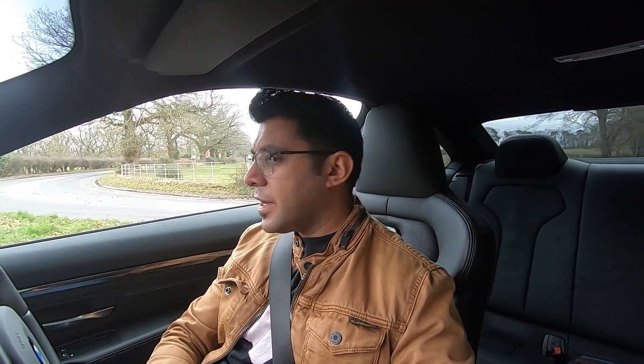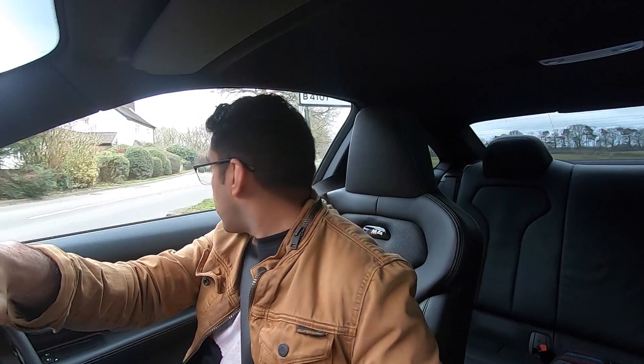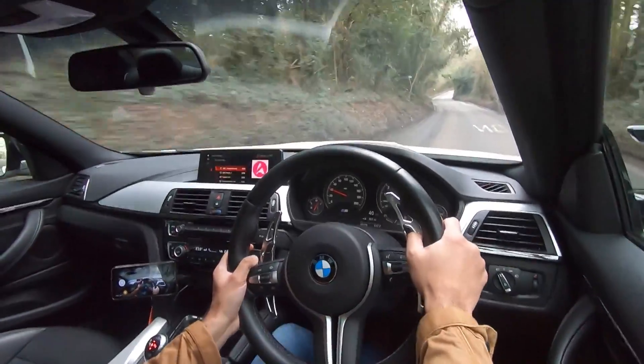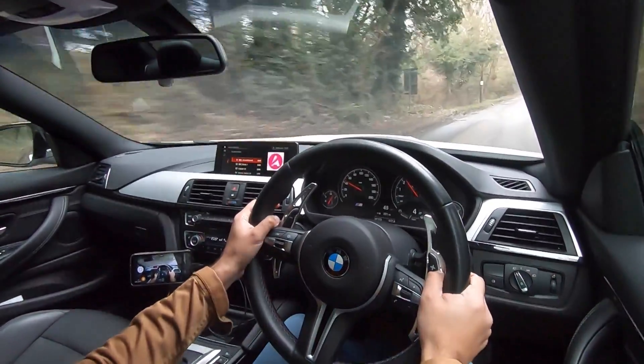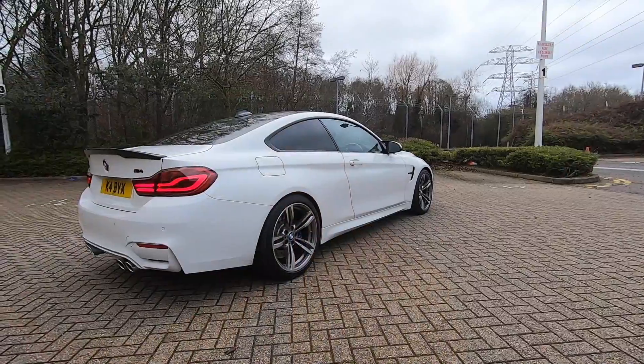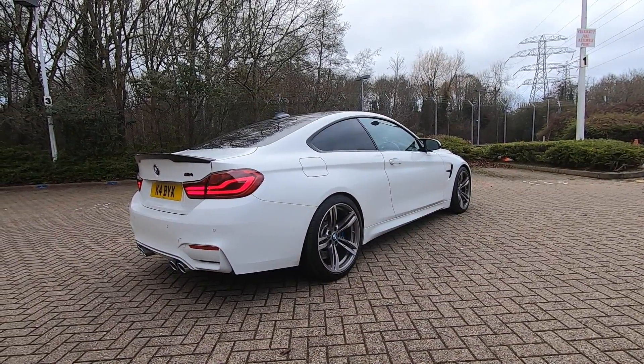I spoke to BMW about the crank hub issue and whether we should look into replacing it. What BMW said is: if your car is under warranty and you haven't modified it, all engine parts are covered under warranty. As soon as you've modified the car with more power - Stage 1 remap, boot mode - your warranty is voided. So if you're running higher boost and more power out of your M3, M4, or M2 Competition, you are more prone to the crank hub slipping and potentially causing complete engine failure - which is when those aftermarket fixes make sense.